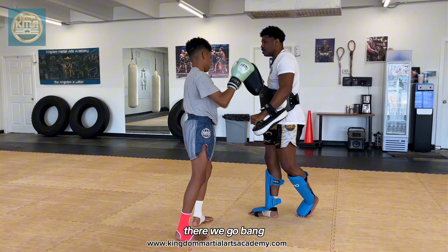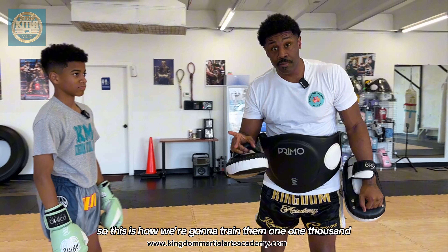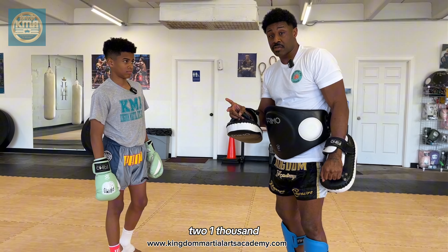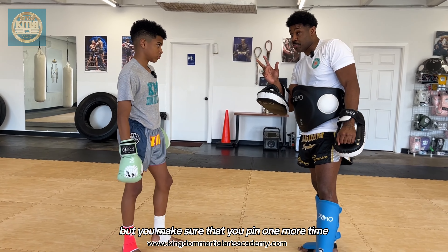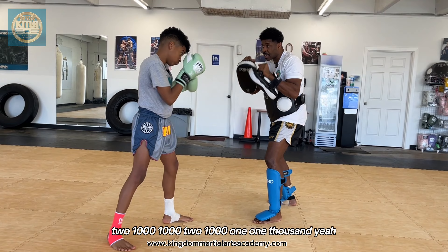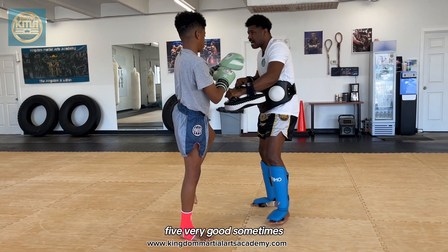There we go — bang, very nice. This is how we're going to train them: one one-thousand, two one-thousand. It's up to them when they feel comfortable to walk in, pin, and throw that knee. You make sure that you pin.